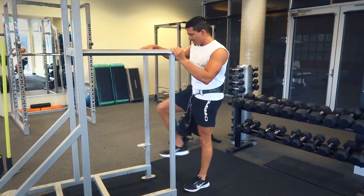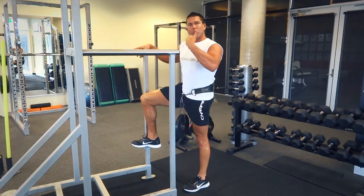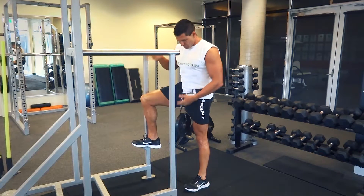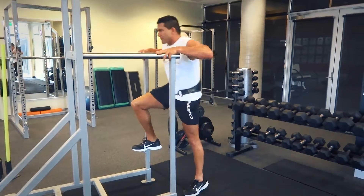The main thing with form and technique is to make sure you're coming down to around about 90 degrees, and straightening out at the top, locking your body into place as best as possible. I've got my weight set up here with my belt ready to go.